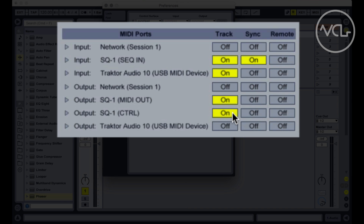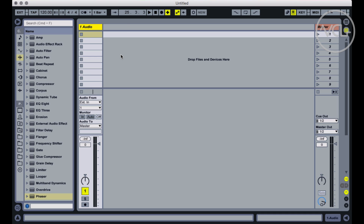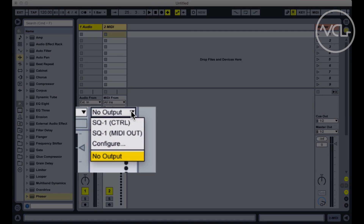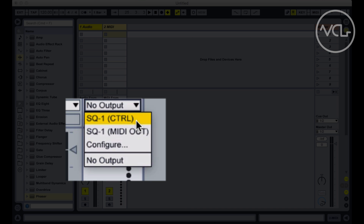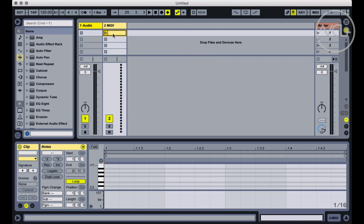With the SQ-1 connected, I'll enable it in the MIDI preferences to track MIDI notes out. Closing the preferences, I'll hit Shift-Command-T to create a new MIDI track and set up the MIDI output settings, selecting the Korg SQ-1 Control option in the Channel Output Settings menu.